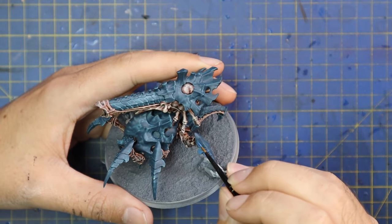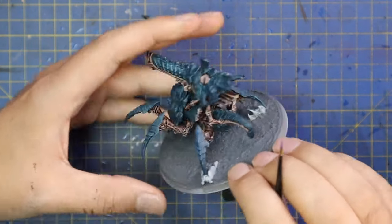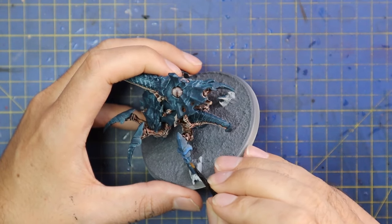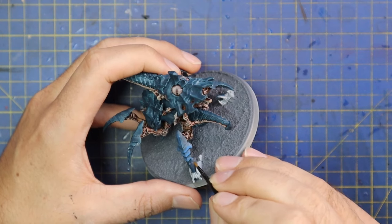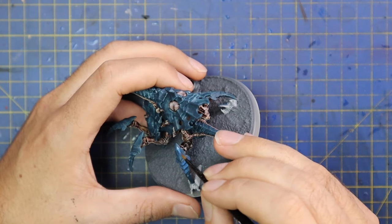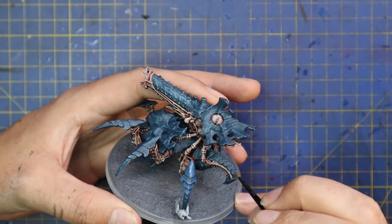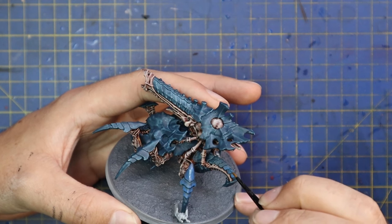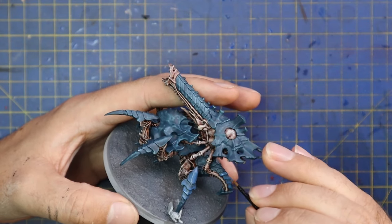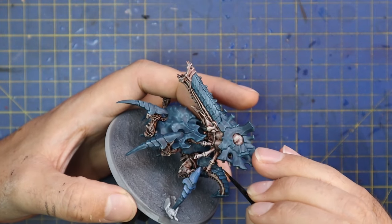We then go in with Altdorf Blue and layer up the armor panels. We're doing quite a sharp, feathered look — following the direction the armor is facing, going about halfway down each plate and pulling down to the bottom, leaving the top half and all the crevices with that nice dark Stegadon Scale Green base. Obviously if it's a larger, flatter panel, we're going to get a nice coat across the entire thing. There's a lot of armor, so it does take a couple of minutes to get through, even though it's a fast and effective technique.